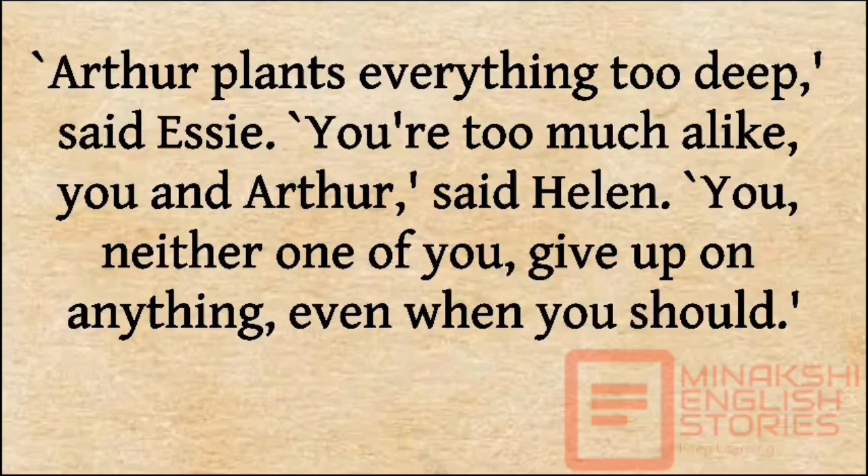'Arthur plants everything too deep,' said Essie. 'You're too much alike, you and Arthur. You neither one of you give up on anything, even when you should.'